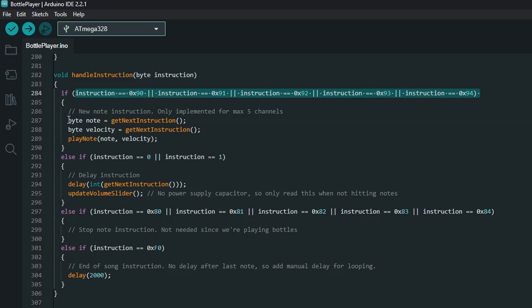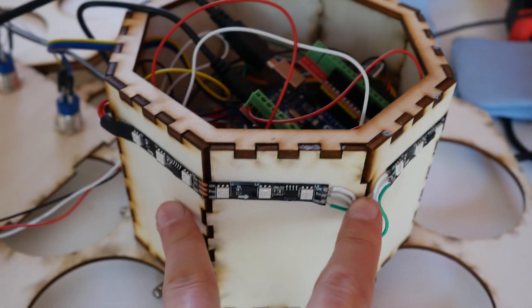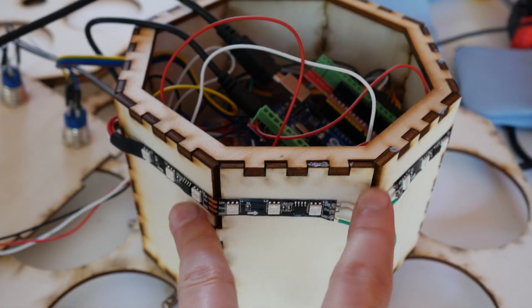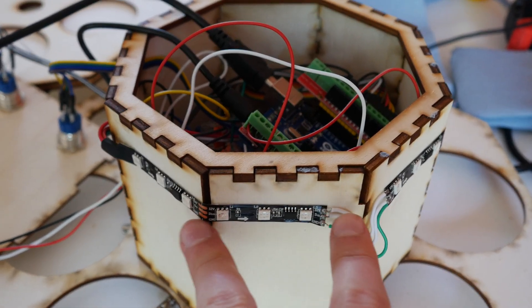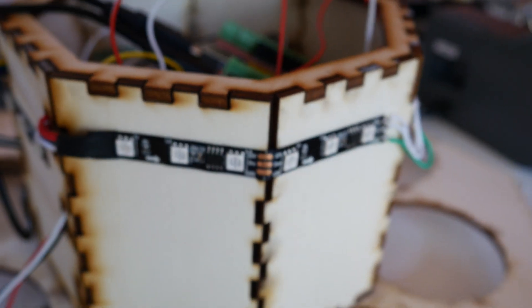Back to assembly — it's time to put in the LEDs. These LEDs are controlled in groups of three, so I want three LEDs for each of the eight sides. On four sides I could use a double LED piece, and on the other four sides I had to solder some wires.